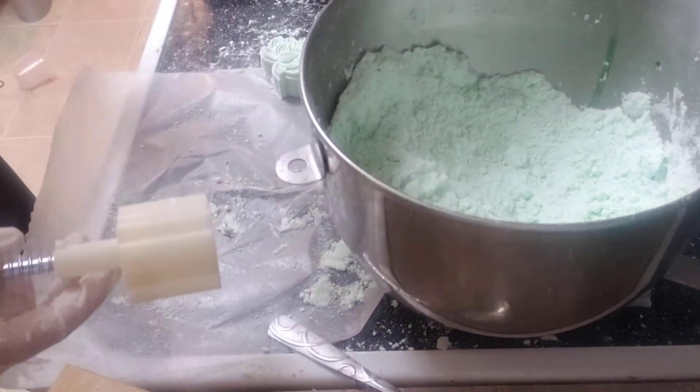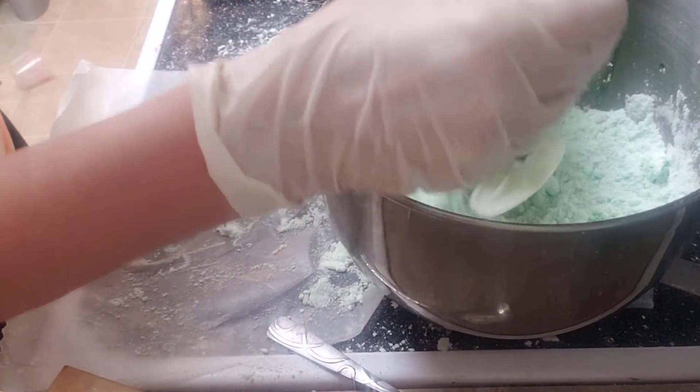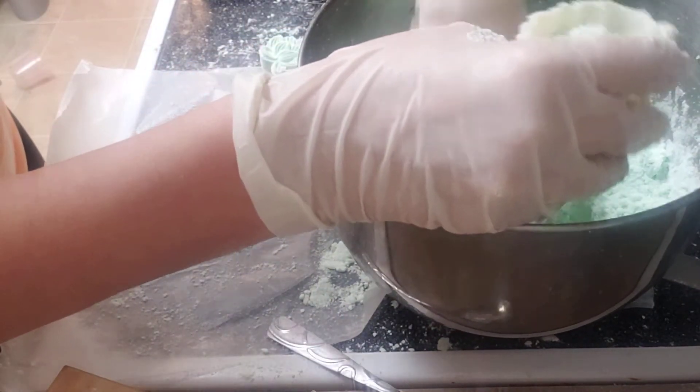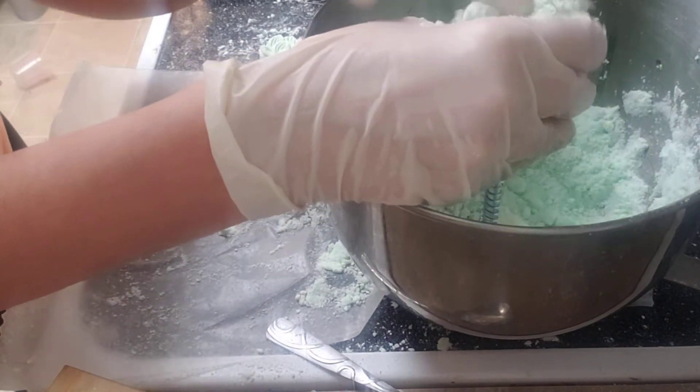Humidity and binder — and if your mix is too wet, if your mix is too dry, it can crack, it can split, they can blow up like mushrooms. I've had it all happen.